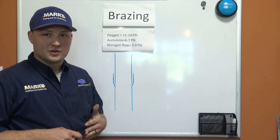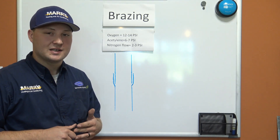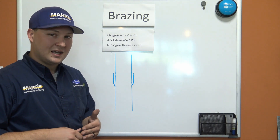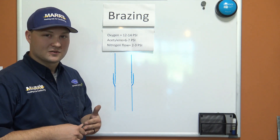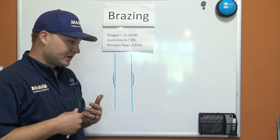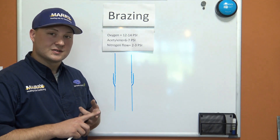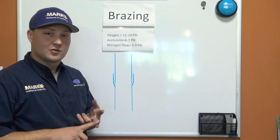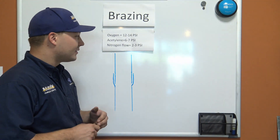That oxidation can affect our 410A refrigerant, which is what we see in most of our residential AC and heat pump systems. It acts as a flushing agent and takes that carbon buildup inside those pipes to places where we don't want it — like liquid line dryers, screens, and strainers — and it can also hurt our compressor. So we're going to flow nitrogen at a rate of 2 to 3 PSI anytime we have heat on that pipe.